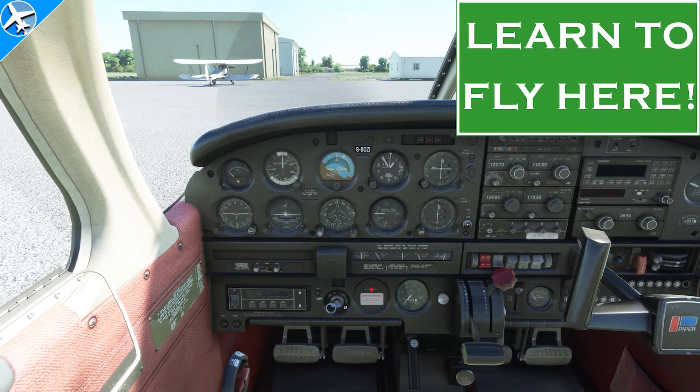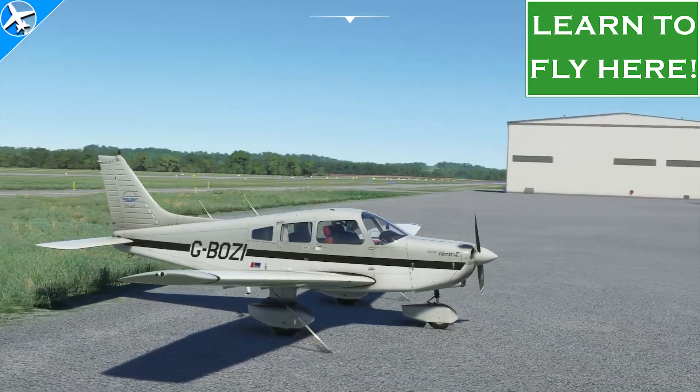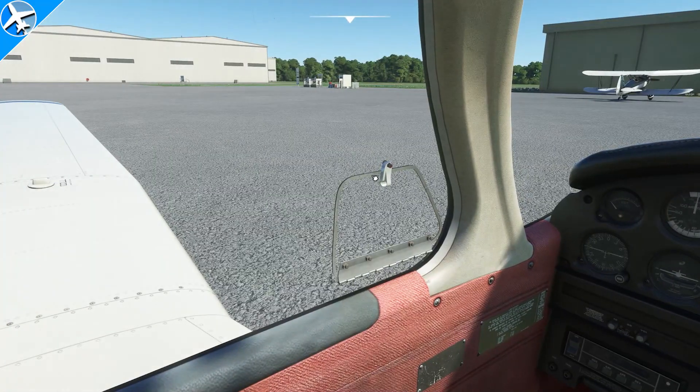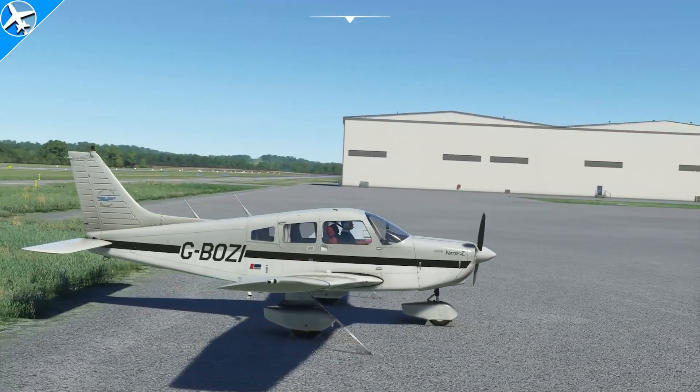In this video we're going to talk about engine starting and considerations besides turning a key. We're going to play a game called, What's Wrong With This Picture? We will shout words out a tiny window, and we will try very hard not to look at the creepy man sitting inside the airplane.